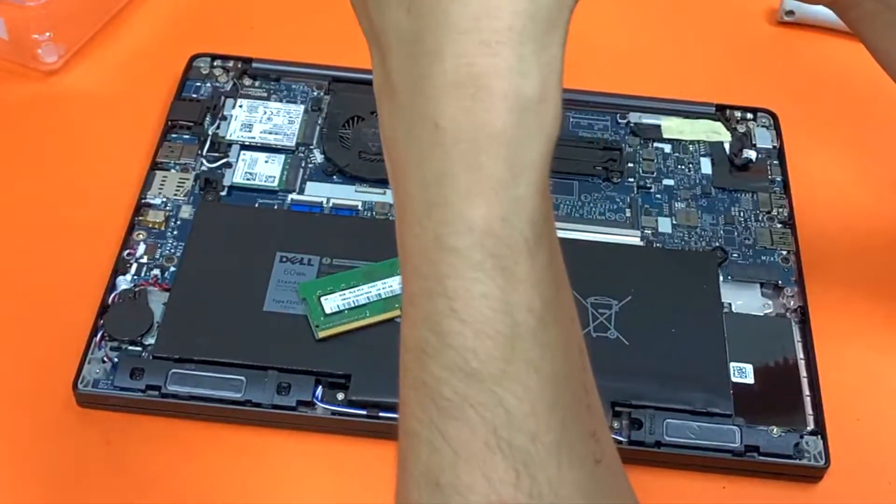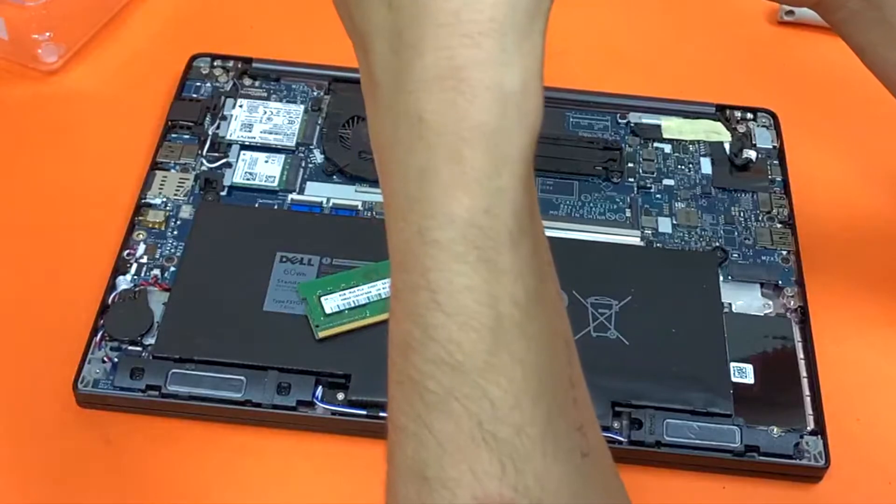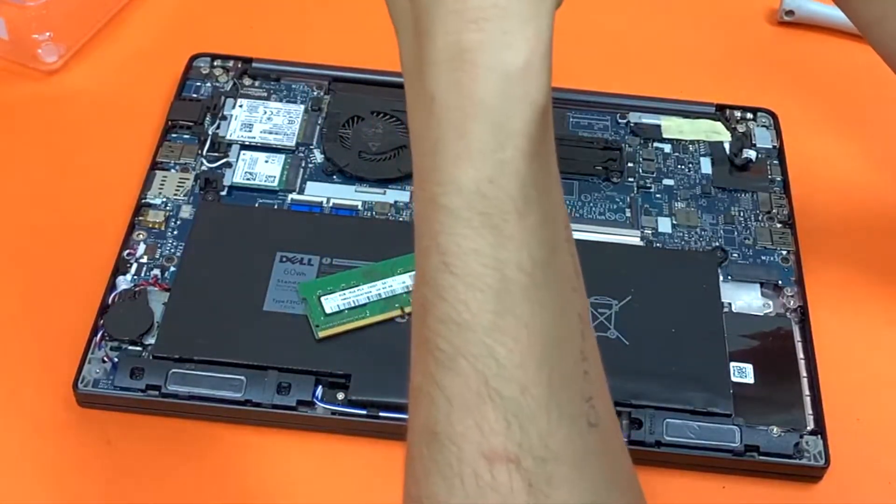Don't get M.2. If you're looking for a good SSD then get NVMe. It's something similar but it's much faster.